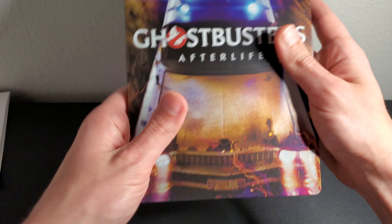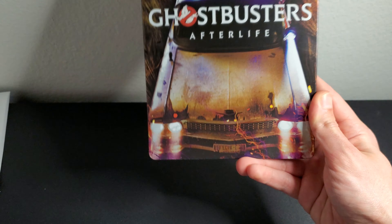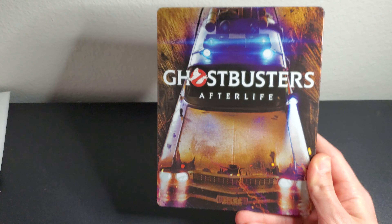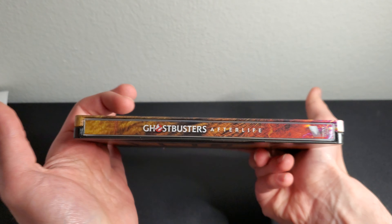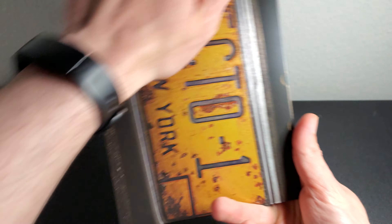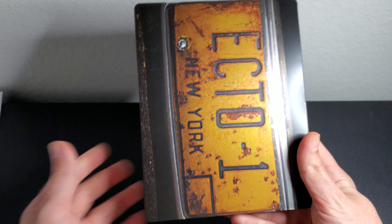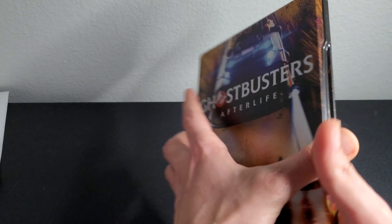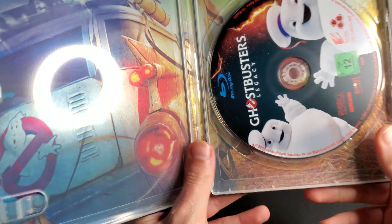Here's the steelbook — wow, nice! Really colorful, with bright oranges and blues and a nice color scheme going on. Here's the spine, and on the back we get the license plate of ECTO-1 — the New York City license plate. I'm really excited to see this; it's my first time watching the movie.